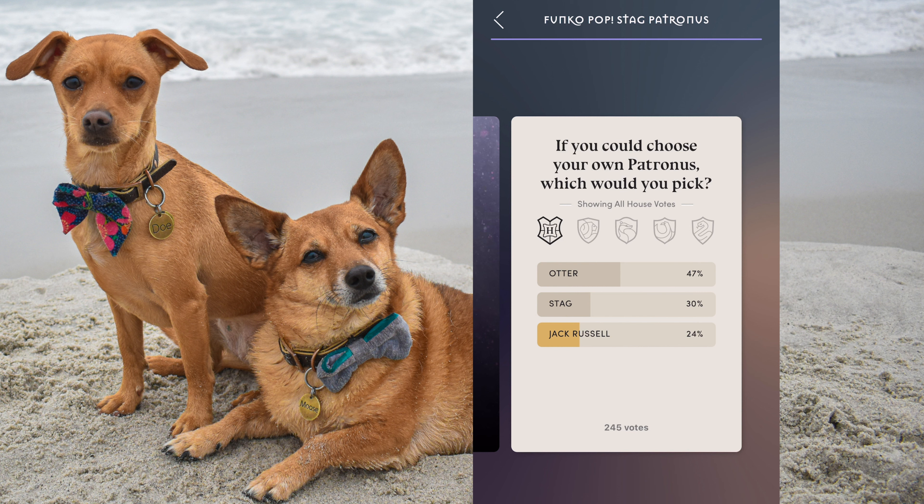The majority in Gryffindor is the otter. The majority in Hufflepuff is also the otter. Also in Ravenclaw. And then in Slytherin — it's also the otter. Wow, everyone! And surprisingly there's only 245 votes on this, which is very surprising to me. It makes me wonder if the limited supply of these pops was really low, or if people didn't bother to scan their key or fill out the poll.